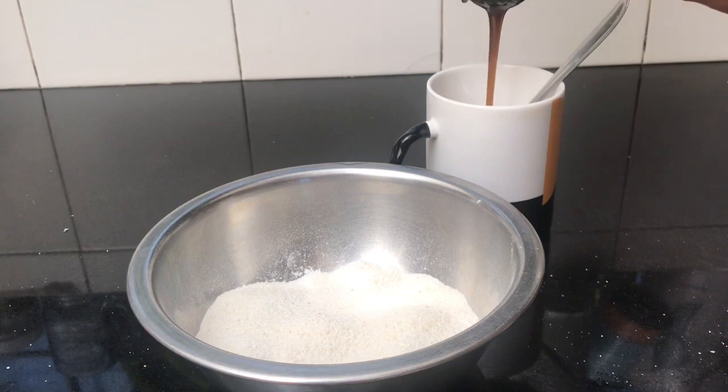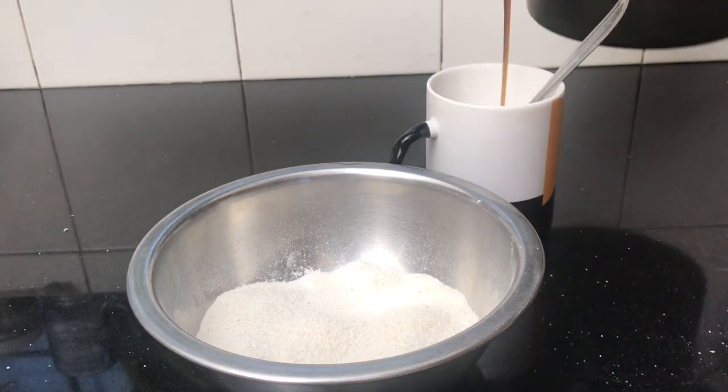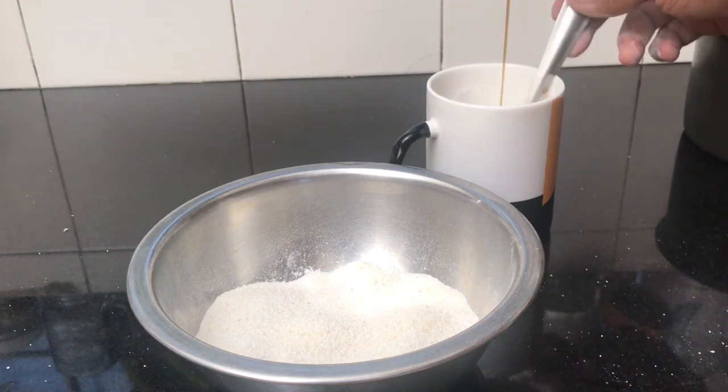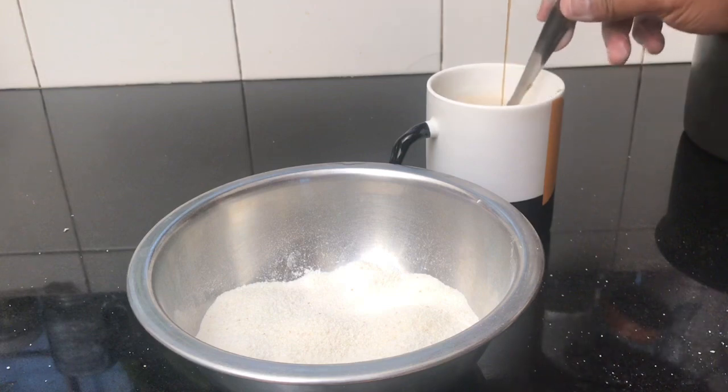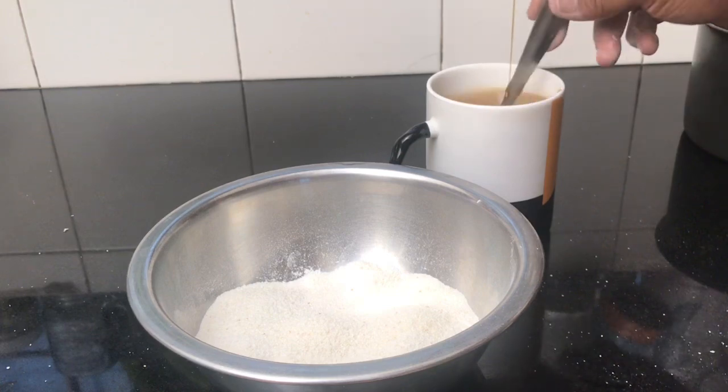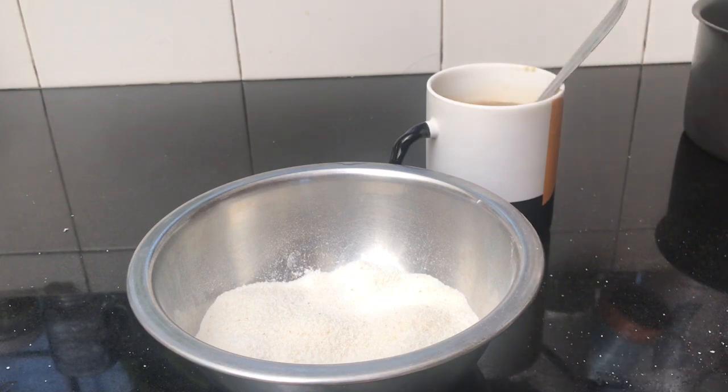We will add it for 3 to 3 cups. Even when we add the cups, we mix it together, then add again.